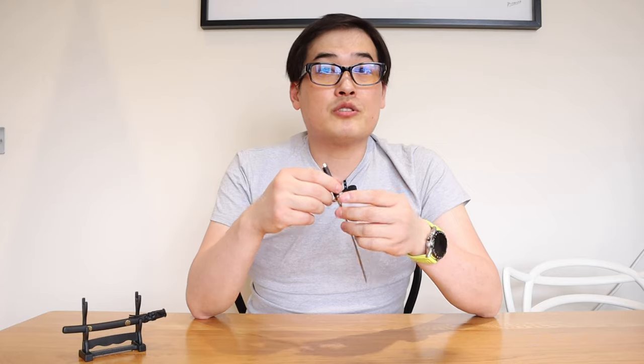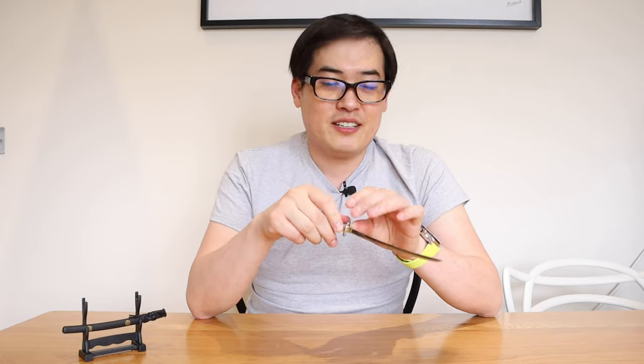Thank you very much for watching this video. I hope you liked it. If you have any queries, please comment below. This is LJP Tech — all the best, bye bye.